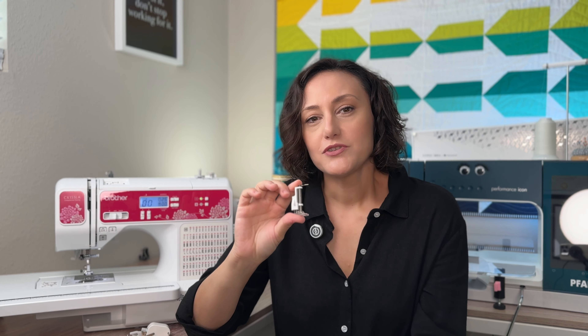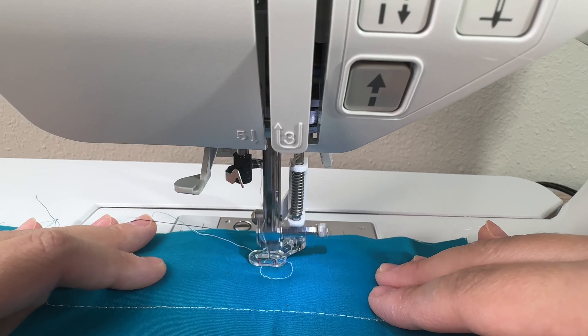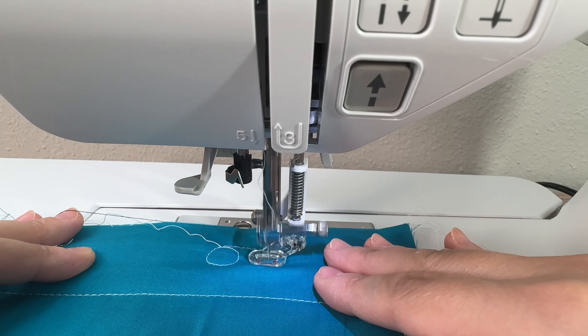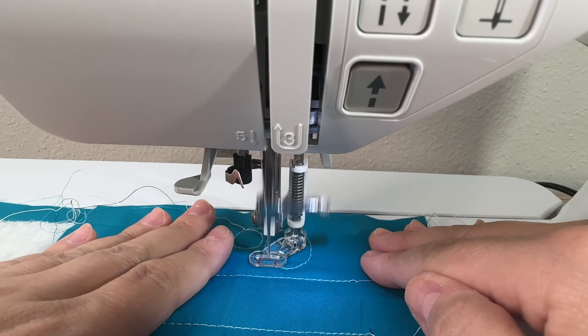Another accessory that is great for quilters is a free motion foot. This free motion foot only works if you're able to lower the feed dogs on your machine, and this particular one does have a button on the back that will drop your feed dogs. The reason you want those feed dogs dropped is so that you have free room — nothing will snag on the bottom of your quilt — and that's what makes it a free motion quilting machine.